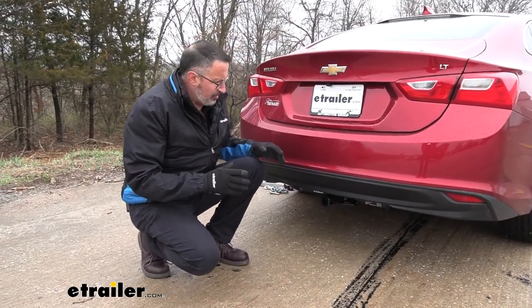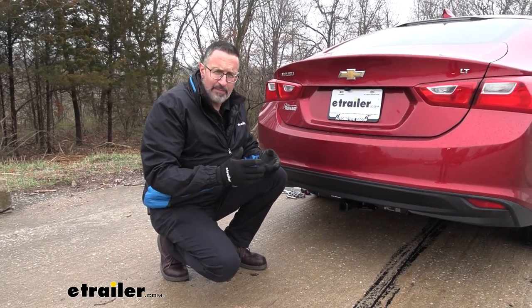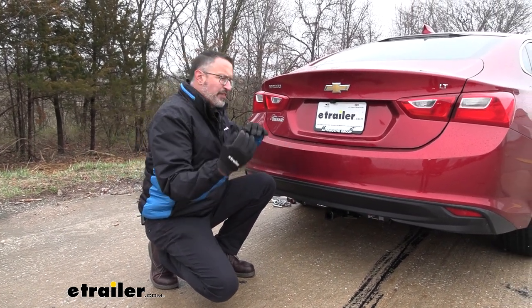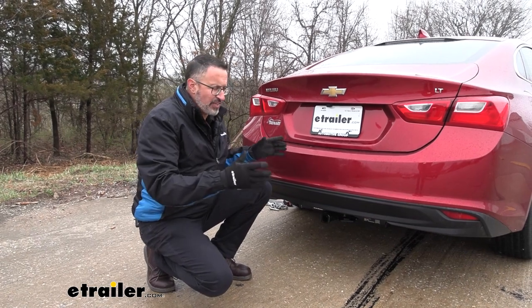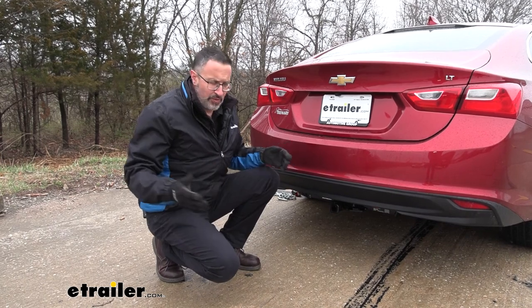Final thoughts on this Curt hitch — I think it's a great option, especially on a car like this. You're still going to get good fuel economy, but it'll allow you to, instead of stuffing your bikes in the trunk, have more options to either haul stuff or maybe tow a trailer.